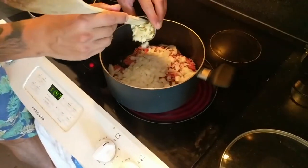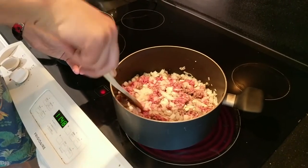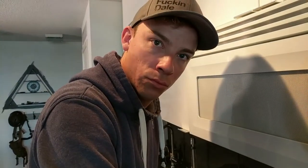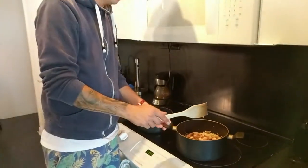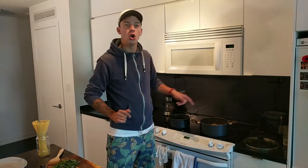Remember, this is one onion, five garlic cloves, and half a tablespoon of dried rosemary leaves. Got to wait a little while for it to cook.